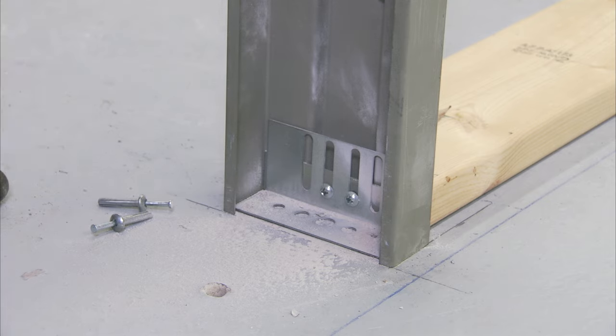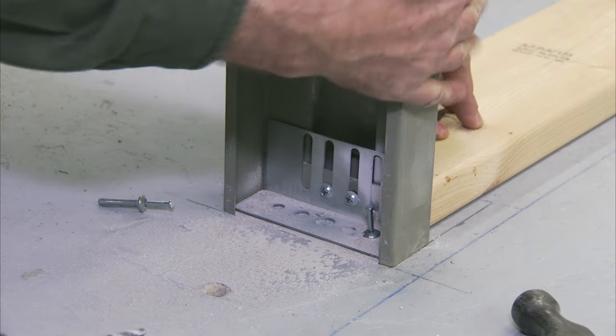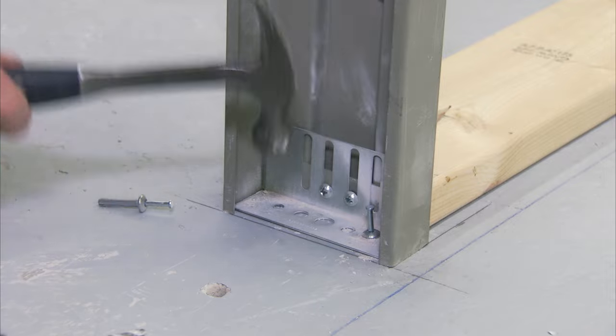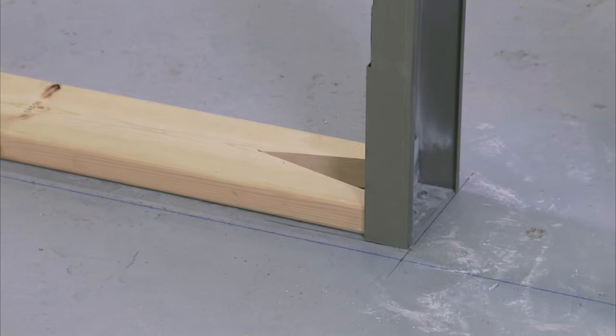Anchor the base anchors to the floor on each jam using a concrete screw or drive pin type anchor. In this application we are using a drive pin anchor. Check to ensure the frame has not moved away from the layout lines.